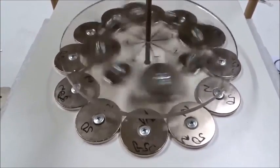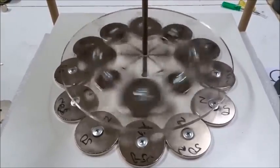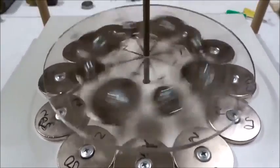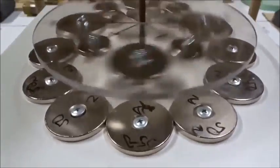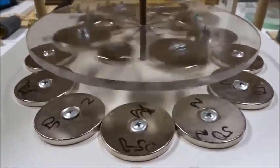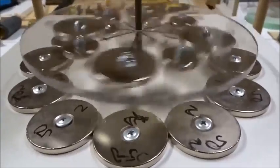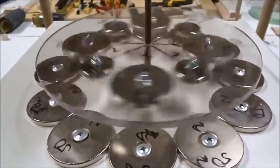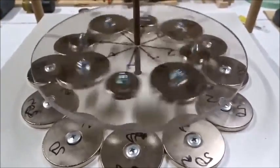1 minute and 30 seconds in, still spinning. Bouncing up and down a little bit as it spins, as you go from 50 to 30. There are 8 on the inside and 12 on the outside — they're all north up. It's like a vernier effect between 8 and 12. Still spinning here at 2 minutes, slowing down due to friction with the rod.